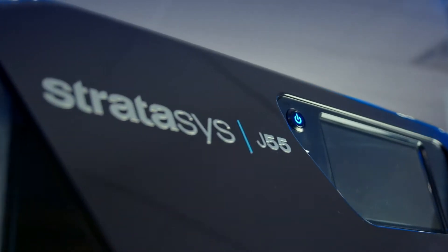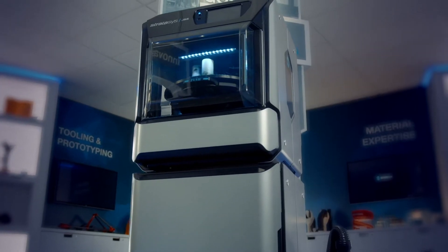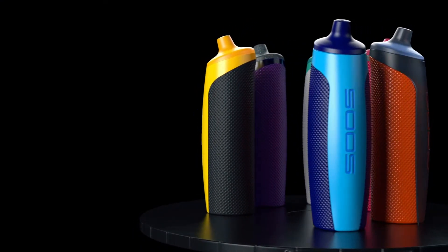With the J55, we've brought most of the capabilities of our larger platform to a much smaller, much more affordable platform, without sacrificing quality and without sacrificing overall build volume. You're still able to print fairly large and robust models.